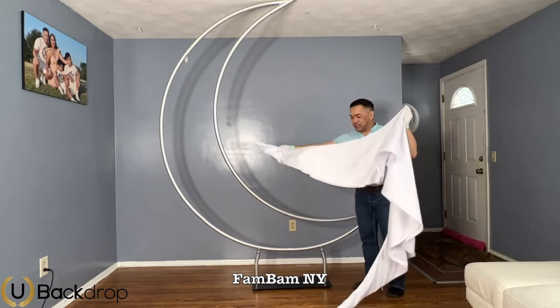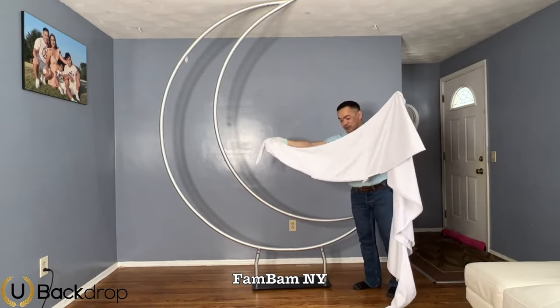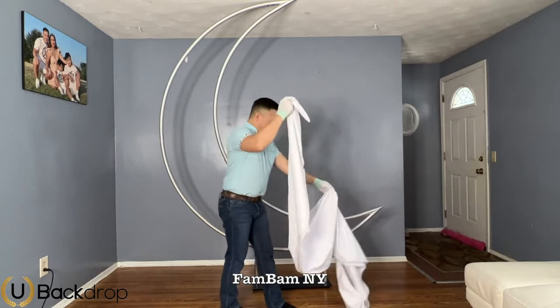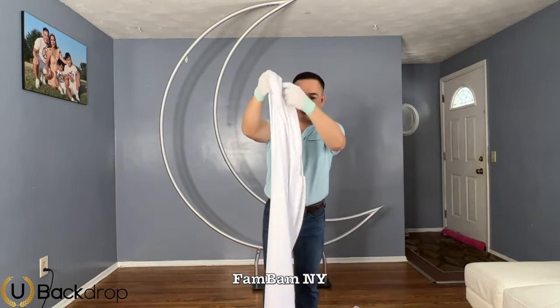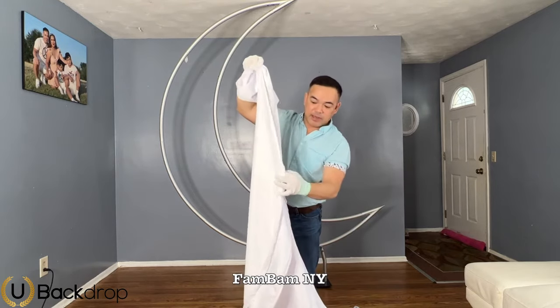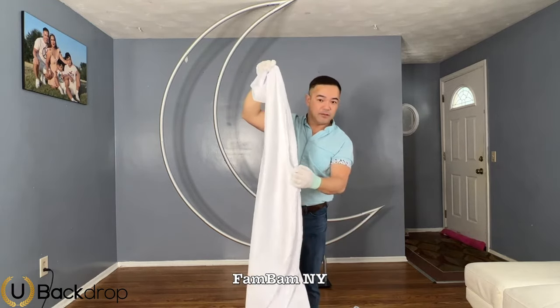Now it's time to put the fabric cover on. It comes in white — there's a zipper on the bottom that runs from here to here, and it stops. This is the bottom part of your moon.